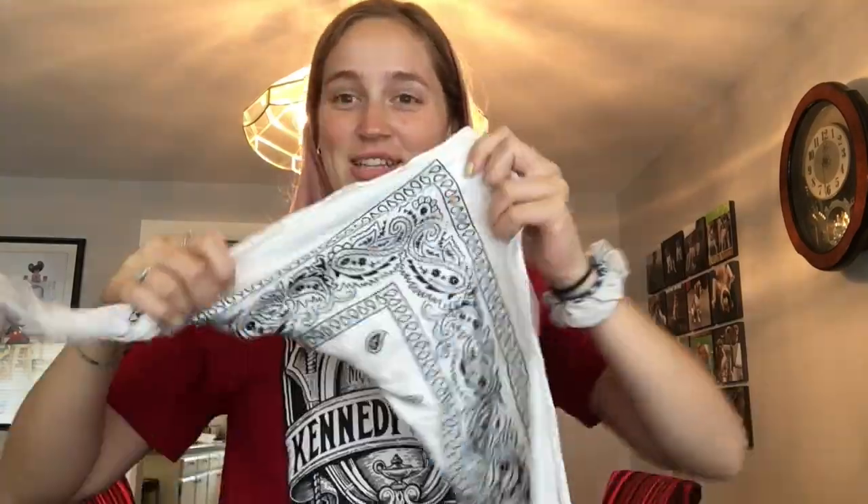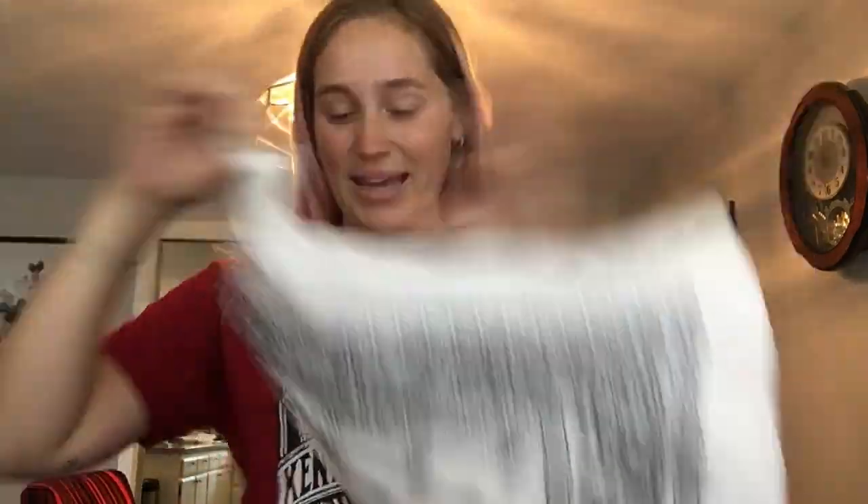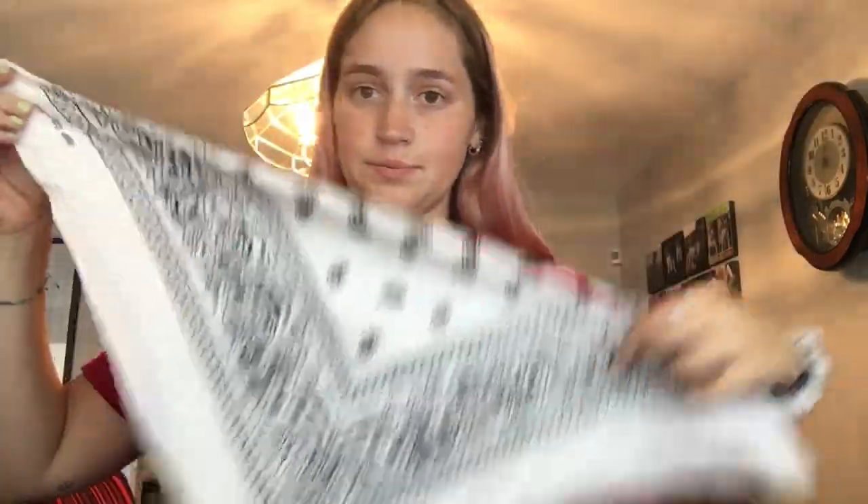Now we're going to move on to a couple unique ones. You're going to take your little bandana, wrap it around, tie it. This could either be like a Coachella look, or like an 'I'm about to go rob a bank' look. This one's pretty unique — like a dentist or a doctor kind of look. This one is very versatile.